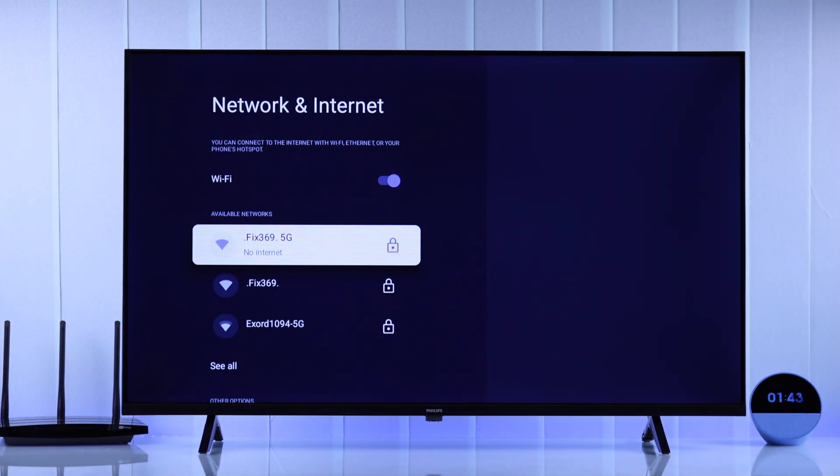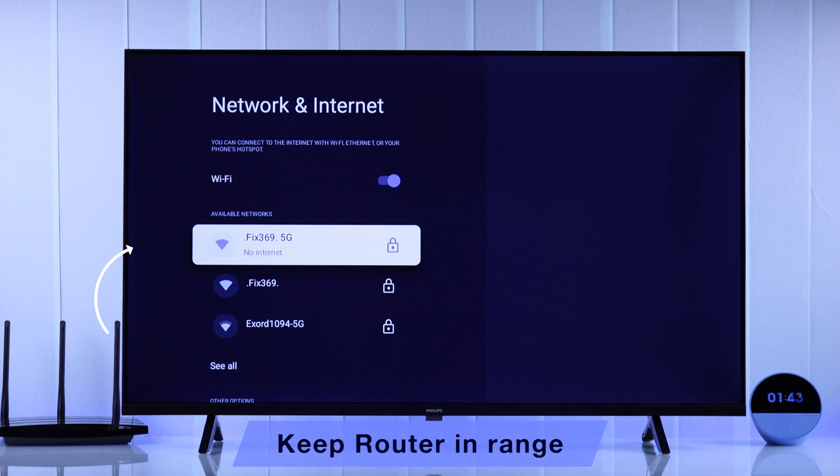The first thing you should check when you're having Wi-Fi issues is that your Wi-Fi router is not too far away from your Philips TV. If it is too far, this will cause various Wi-Fi issues.